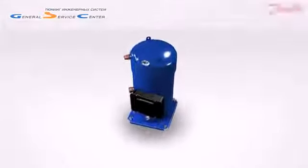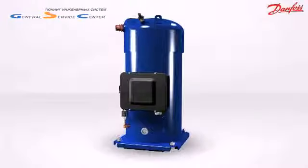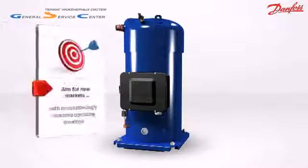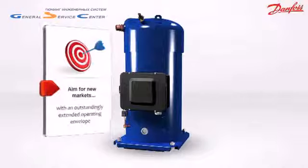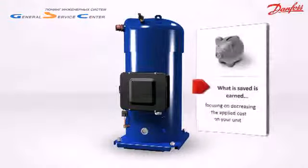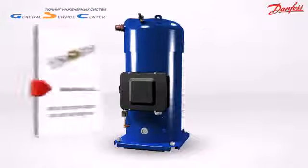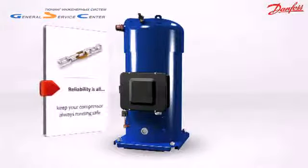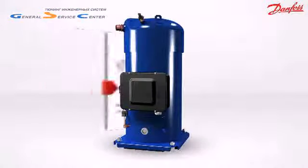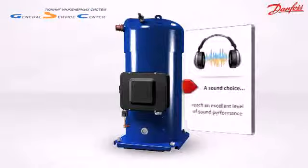Performer scroll compressor PSH series: the right solution for heating and cooling in extreme conditions. Aim for new markets with an outstandingly extended operating envelope. What is saved is earned, focusing on decreasing the applied cost on your unit. Reliability is guaranteed, your compressor always running safe. A sound choice — reach an excellent level of sound performance.